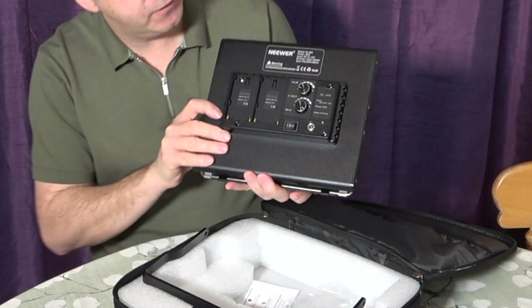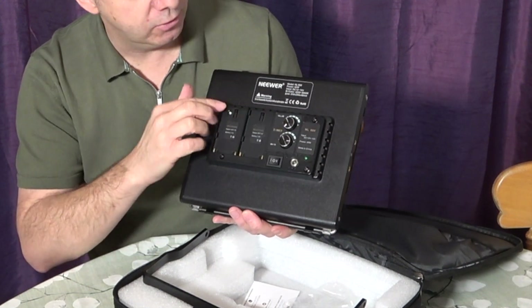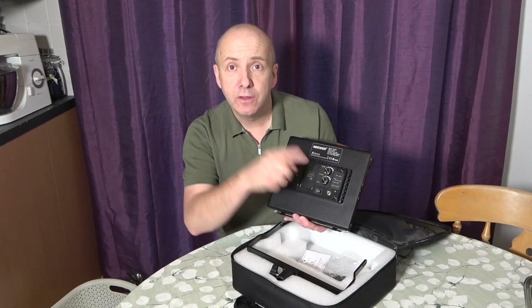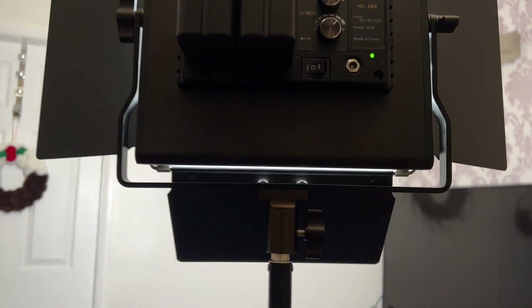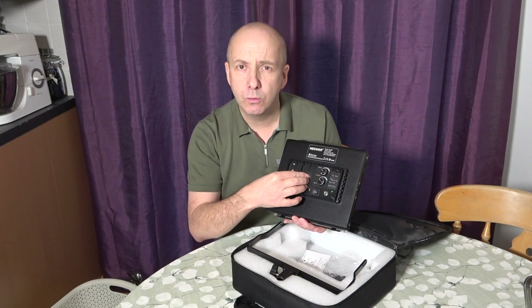We have the dimmer switches which control the white and yellow color on the lights, the on/off switch, and your mains power cable. The one I'm filming on currently has the battery packs in there, and I will show you footage demonstrating those batteries.